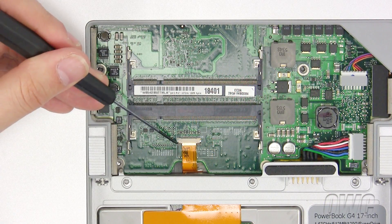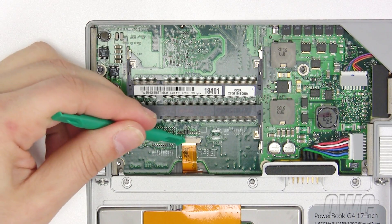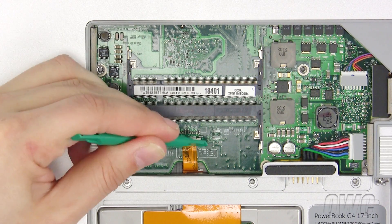In the memory compartment, we need to remove this ribbon cable by opening the very small tabs using our nylon pry tool. Then simply lift the cable down and out of the slot.